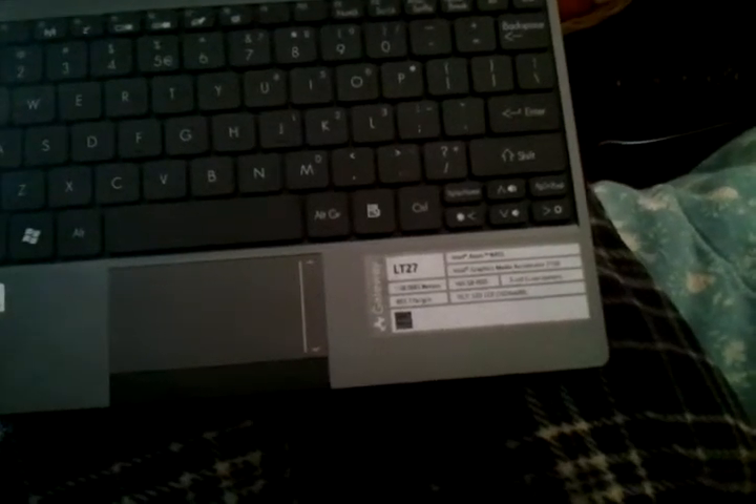I'm going to show you how to increase the memory on these little Gateway notebook laptops. This is the LT27 and it has the Intel Atom N455 processor. The only problem with this is it has one gigabyte of memory, so today I'm going to upgrade the memory to two.